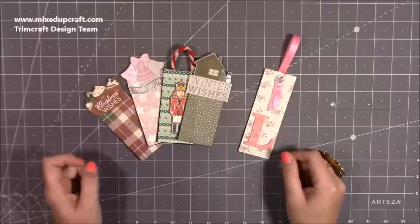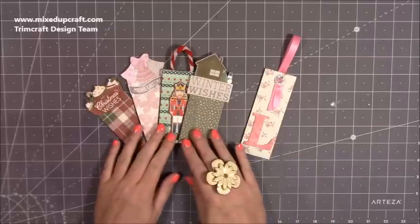Hi everybody, it's Sam at Mixed Crowell. Thank you for watching my tutorial today. I'm going to be showing you how to make these really easy magnetic bookmarks.